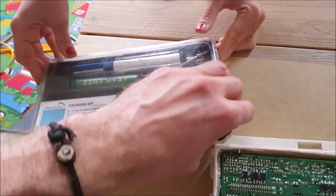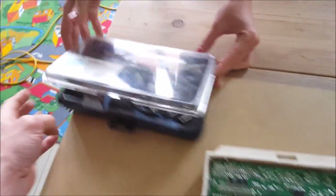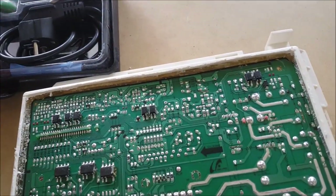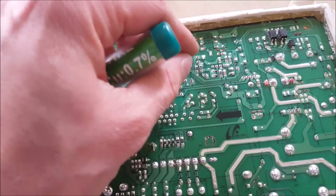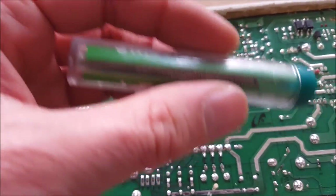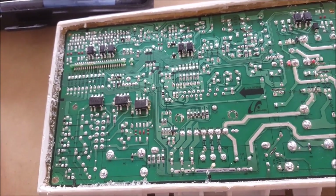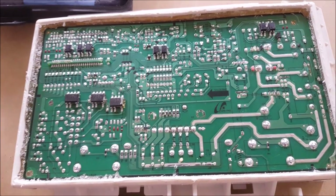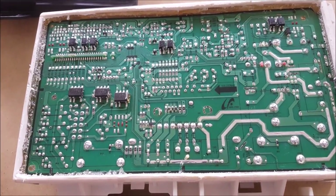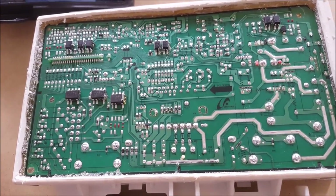Basically, we are going to reheat all the contacts so that they become liquid again, and where necessary add a little bit of soldering tin. From what I've read, around 80% of all the contacts should be redone. The rule should be: when in doubt, do it — because you don't want to dismantle the whole machine again after finding out it's still not working.